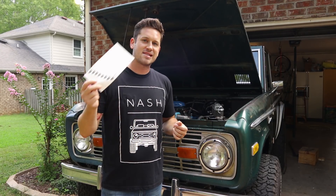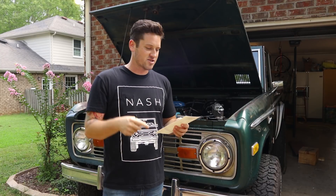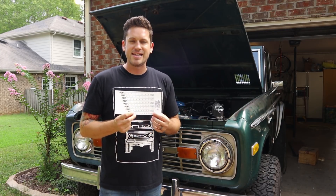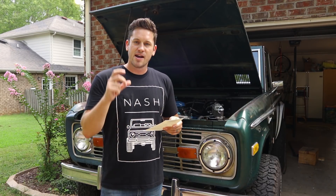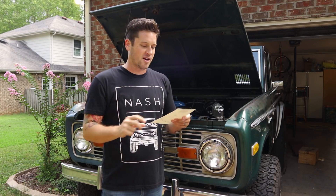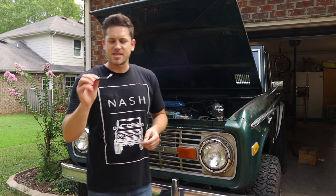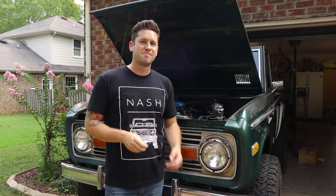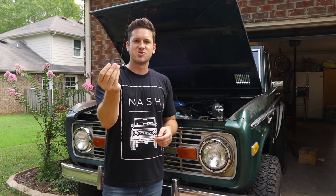So I picked up this timing tape from Amazon — I'll put a link in the description below. Basically this is nice clear timing numbers and markers to put on the harmonic balancer. We're going to put this on today and get the timing pointer on. I picked this timing pointer up from Tom's Bronco Parts for about 10 bucks and it is actually super easy to install.